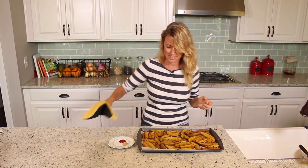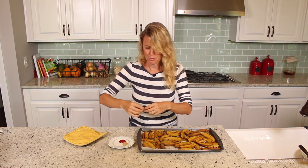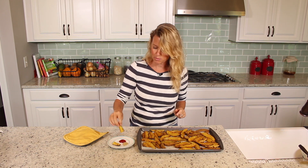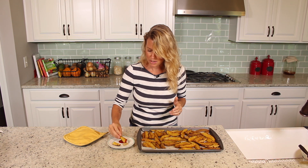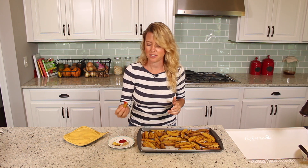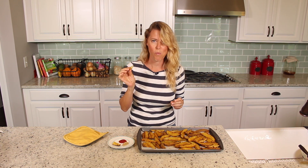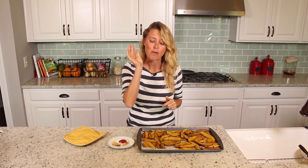They smell delicious. I've just got a little ketchup here and a little spicy mustard — I like spicy mustard on it. My family sometimes eats it with ketchup or barbecue sauce. Mm-hmm, that's so good! I guess my lunch is made. Hope you guys like it — be sure to subscribe and I'll see you next time.